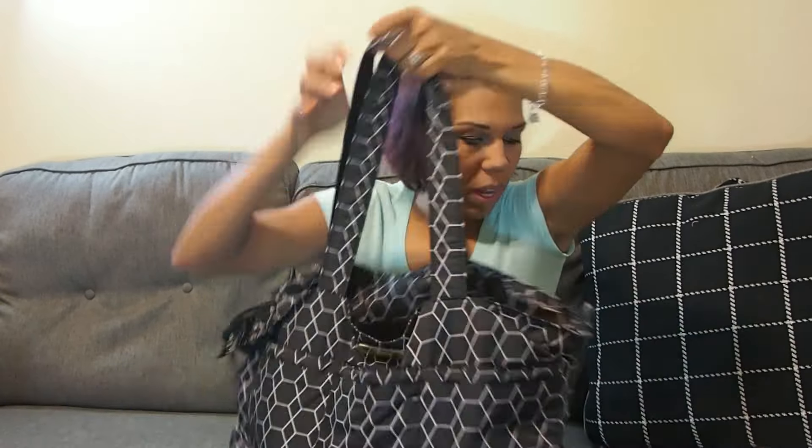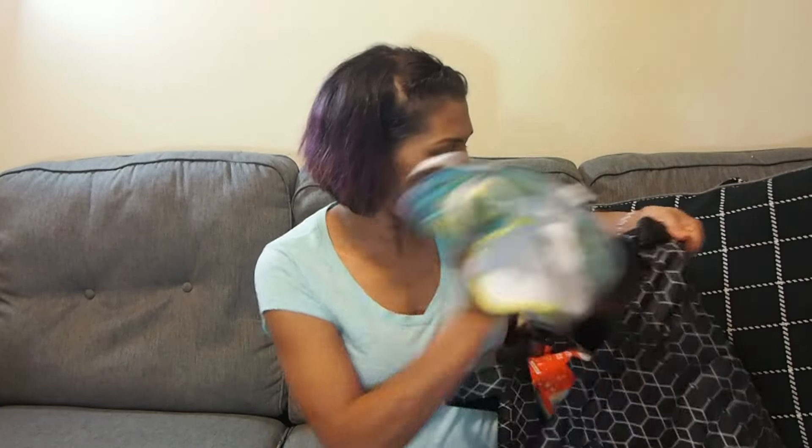That's the first bag. Now I'm bringing some bibs — one, two, three, four, five, six, seven bibs — because he wears at least three bibs a day and definitely gets them dirty. I'm going to put those in my park bag.